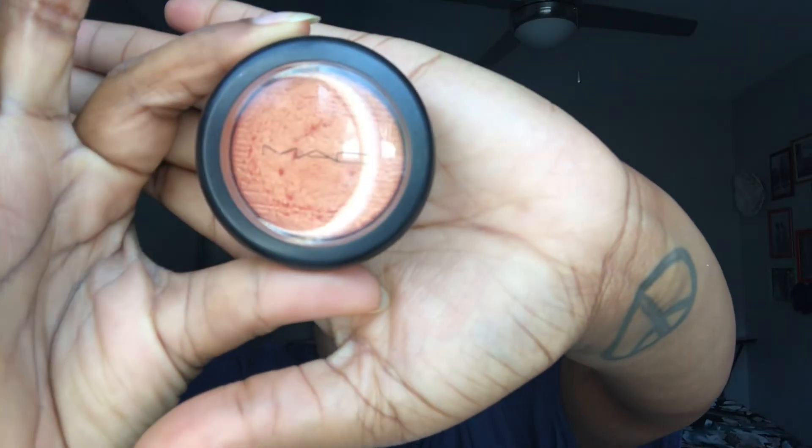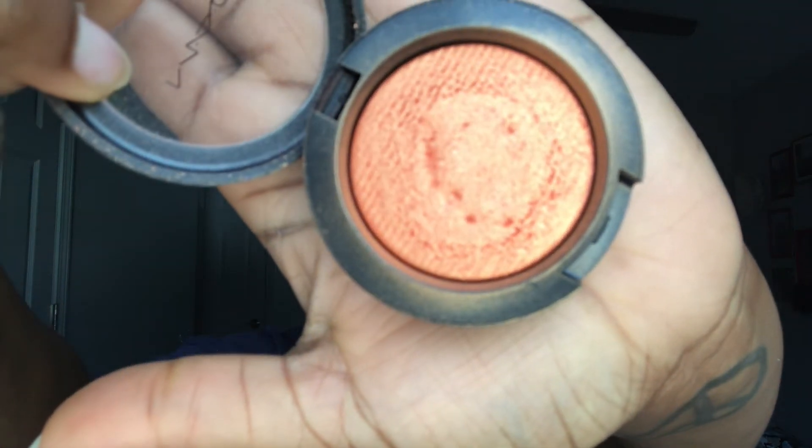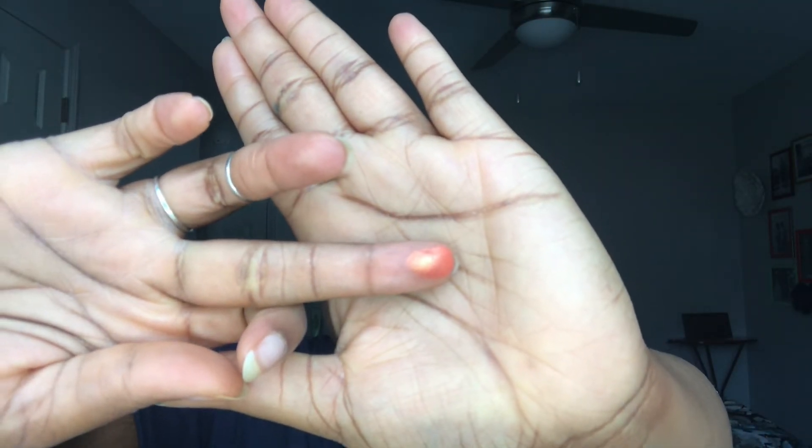Now we're going into highlighter. Technically what I'm using is not a highlighter — it's a blush from MAC called Telling Glow, but it's an Extra Dimension Blush so it has a sheen to it. It looks really beautiful on the skin, especially on women of darker skin tones. I'll do a little swatch test on my finger so you can see. I'm taking my Morphe fan brush, dipping into it, and fanning the upper tip of the cheek.